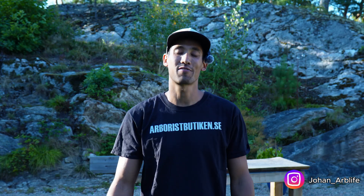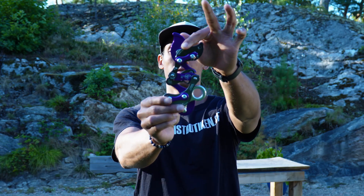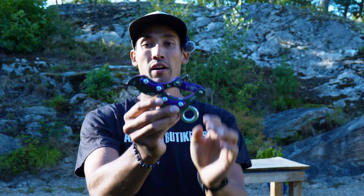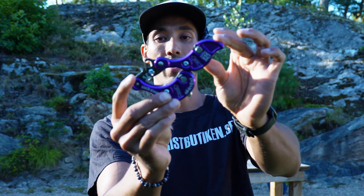Hey guys, welcome back for another video. Today we're going to talk about the new device, Akimbo 2. We're going to talk about some of the new functions of the device and the new design with the new spring. We're also going to compare it with the older version of the Akimbo side by side, so follow me and let's go.